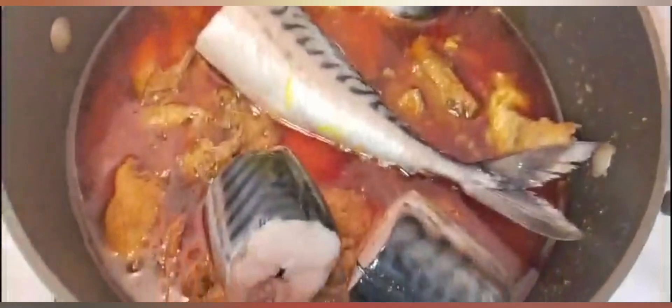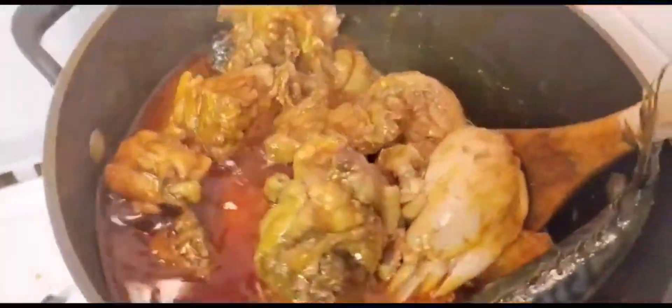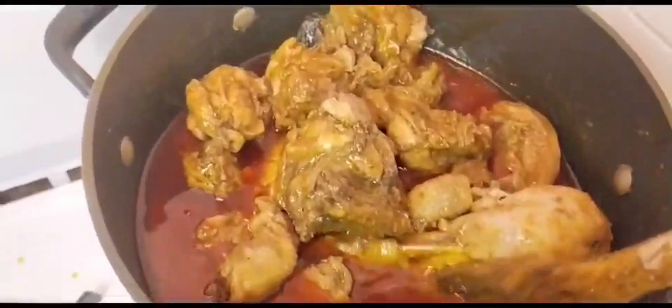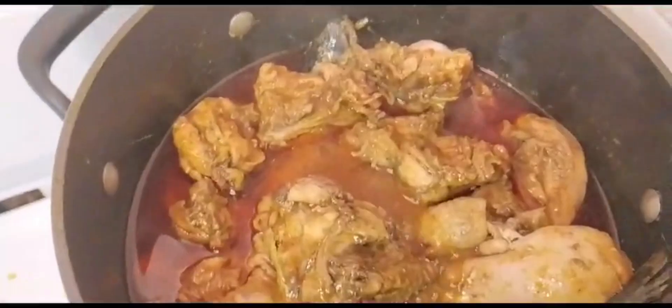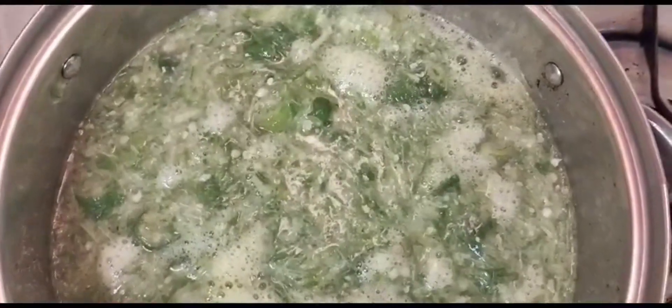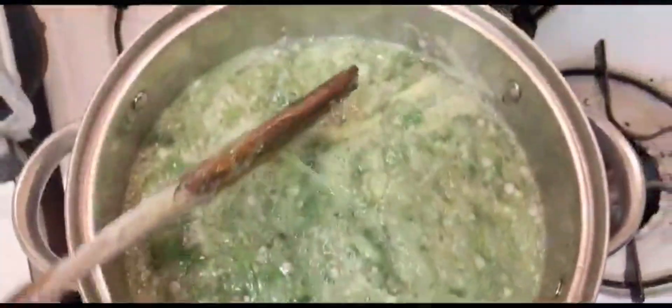Now I'm starting my other soup - the okra. I've already boiled chicken and beef and I'm adding fresh fish to it. I make the sauce lighter so I can use it. The okra I blended and also allowed some big chunks into it.